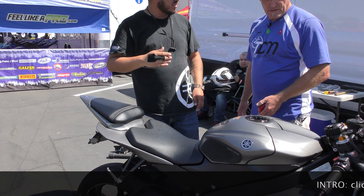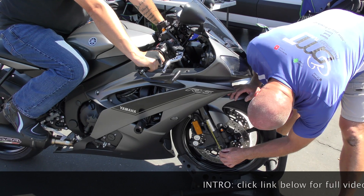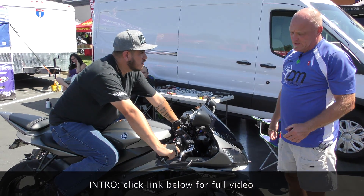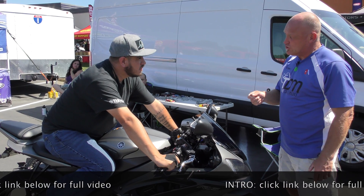When I ride, I feel they jump too much. Yeah, I understand. So in the front, that's still stock. So you're at 35 millimeters, which is nice. Not too stiff.